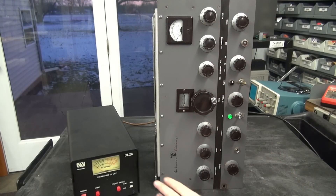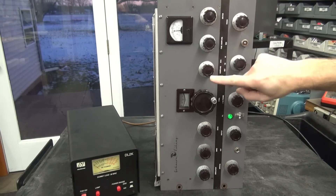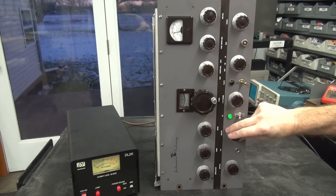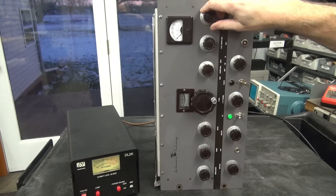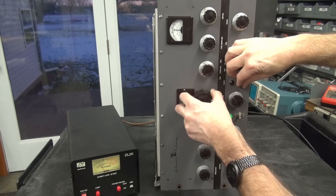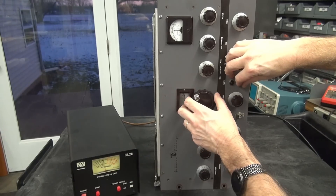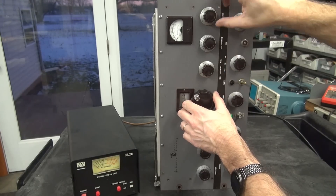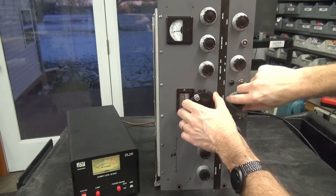I've got the Viking 1 into a dummy load wattmeter combo. In the past I was only able to get about 60 watts out of her. We're warmed up — there's my grid, lots of grid, which is a good sign. Going to plate — I'm in CW mode right now. I'm getting over 100 watts of power at 200 milliamps. It's looking good.